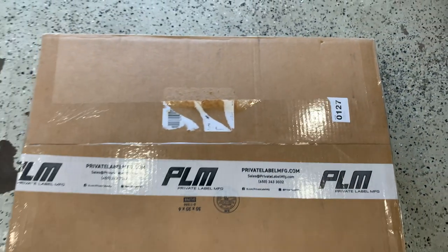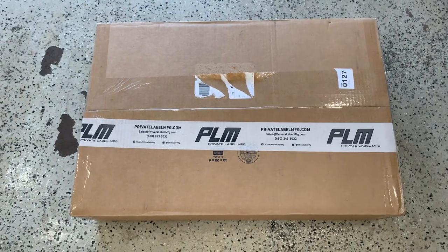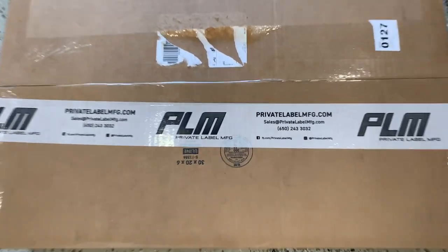What's up YouTube? I just got a package in on something I've been wanting to purchase for a while, and today we're gonna put it together, install it, and I'm gonna give you a little review. Stay tuned.